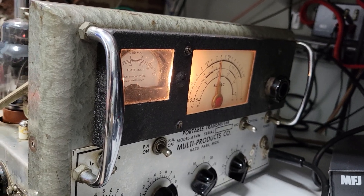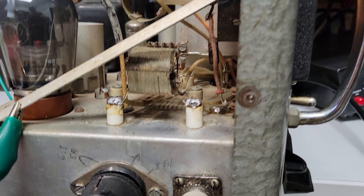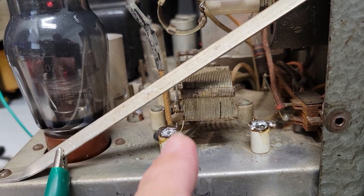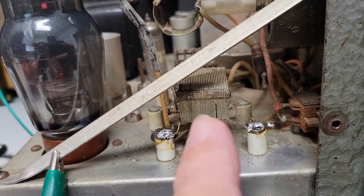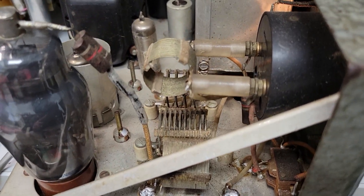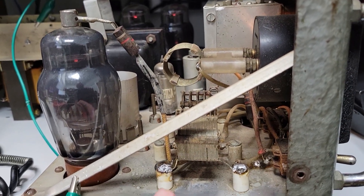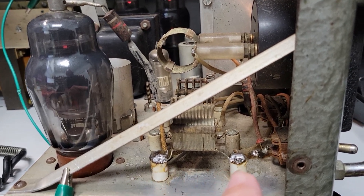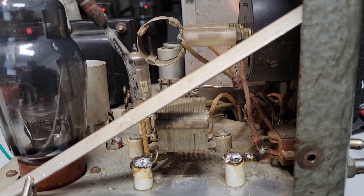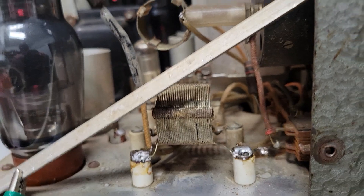After a lot of experimenting, I found the solution was to reduce the inductance of the 80 meter plate coil, which is right here. This is the tank coil for 80 meters and it had originally been as long as between these two ceramic insulators, and now as you can see it is about two-thirds or maybe a little more — I just kept taking turns off.